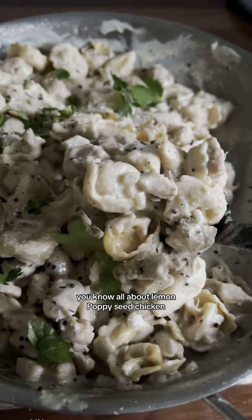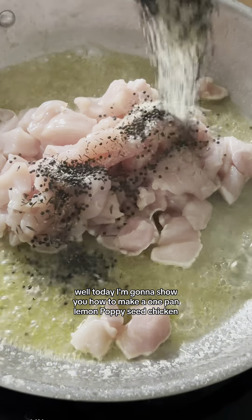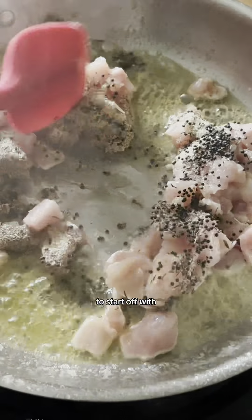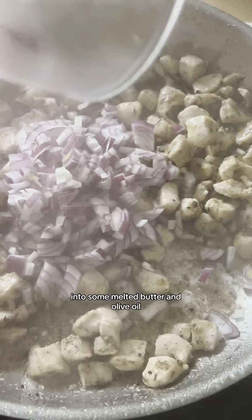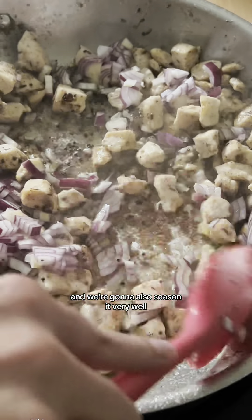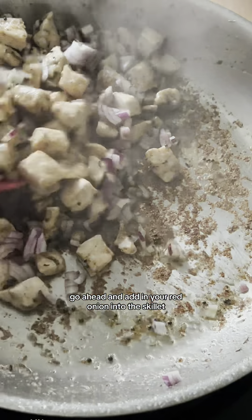If you're from the south you know all about lemon poppy seed chicken. Today I'm going to show you how to make a one pan lemon poppy seed chicken. To start off, we're going to add our cubed chicken breast into our skillet with some melted butter and olive oil, and we're going to season it very well. Once the chicken is done and no longer pink, go ahead and add in your red onion.